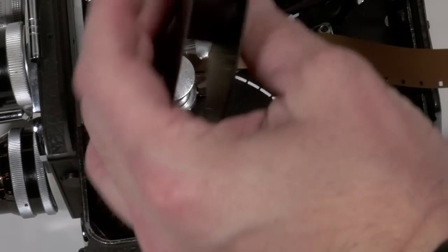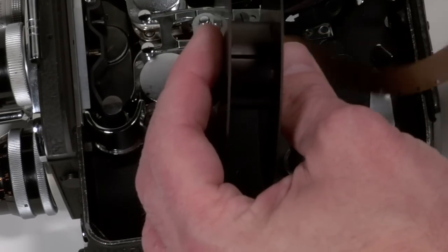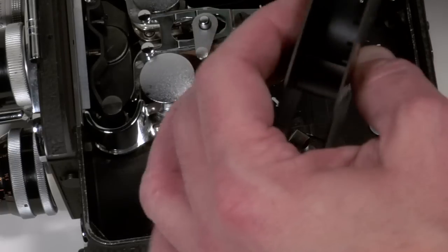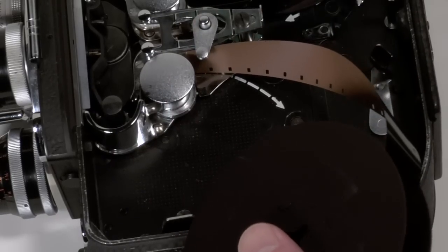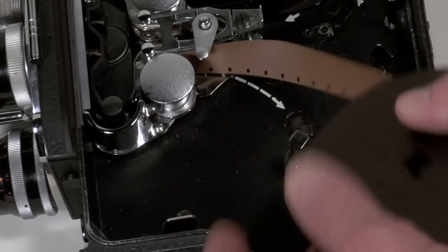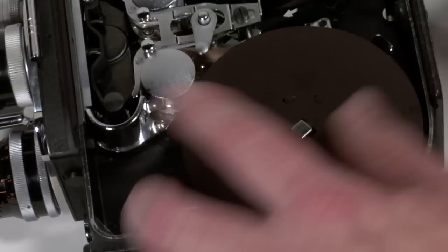I do not want to use any tape for this operation. I want to find the slot in my spool and actually thread the film into that. Go around a couple of times, making sure I am clear of all things like the spool remover and this little keeper right there. Then put this back on there.